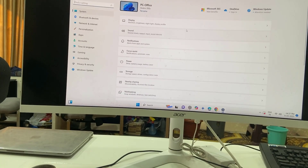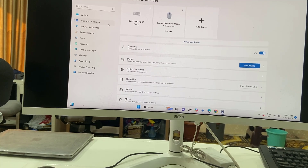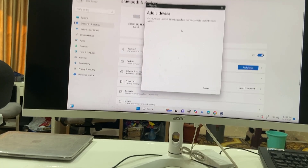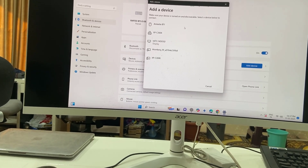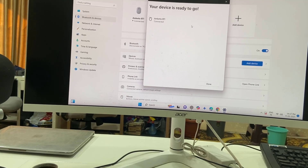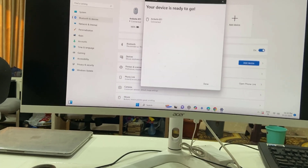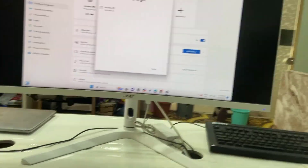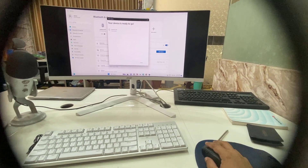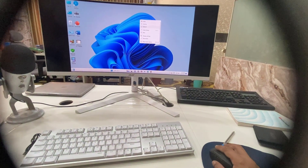Go to your desktop or PC settings, go to Bluetooth, add a device, select Bluetooth. Here it's showing the MKate mouse — just select it and that's it, it's connected. Let me use it to adjust the camera. Look at that, now it's working fine.